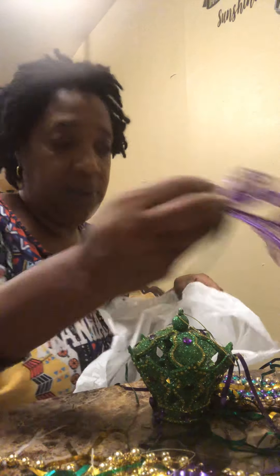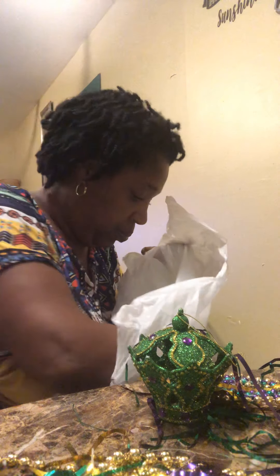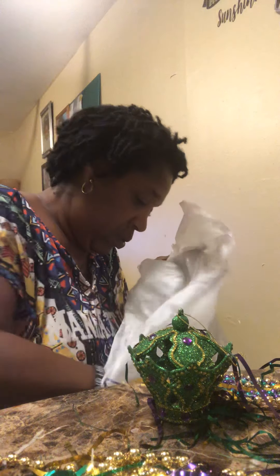I got like the little leaves and stuff — the little clip-on leaves. Different stuff. It's going to be beautiful, yes it is.